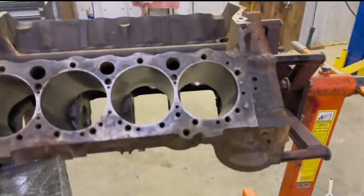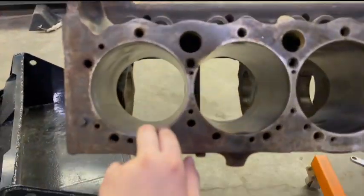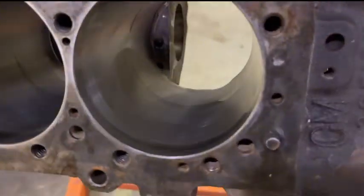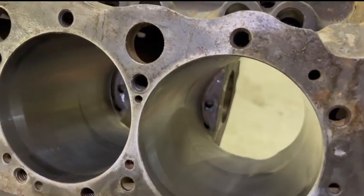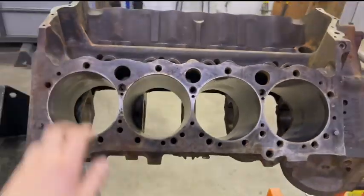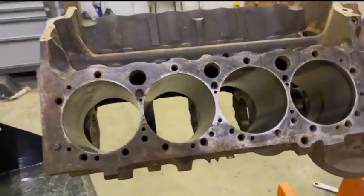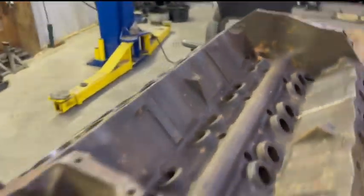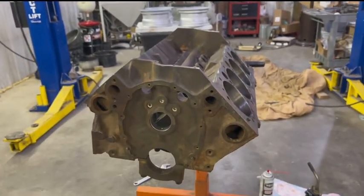Now I might just coat each cylinder with some oil so they don't rust with moisture and stay a little more protected. This will be the end of the first video for my 400 small block for my 1979 square body. Thank you for watching — make sure to leave a like and subscribe.